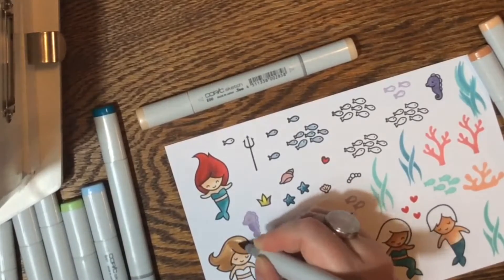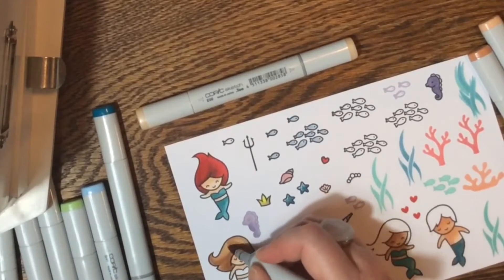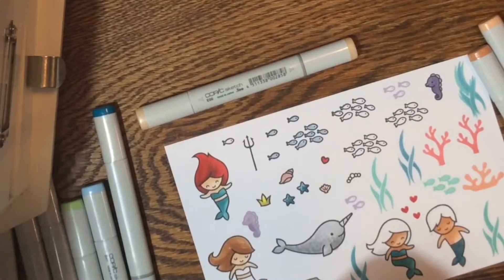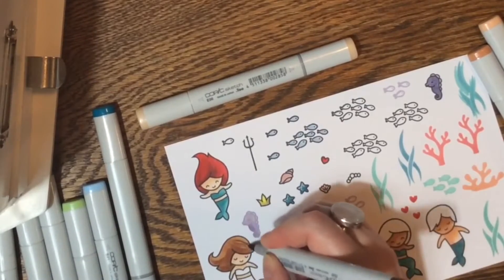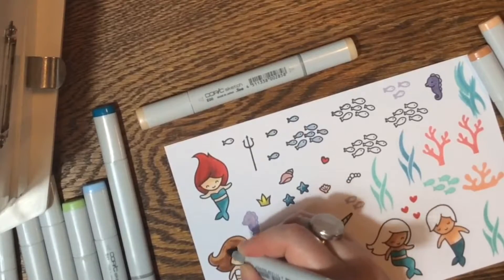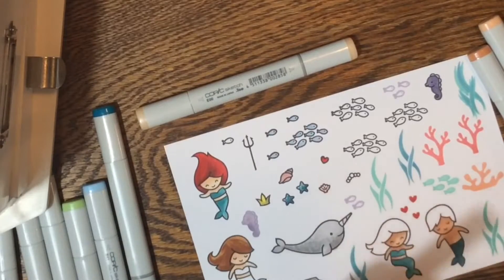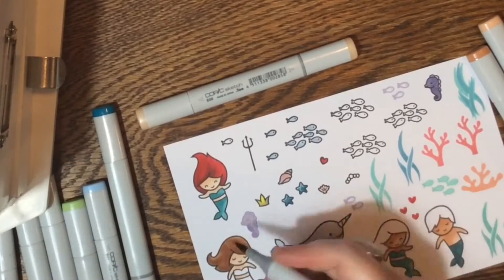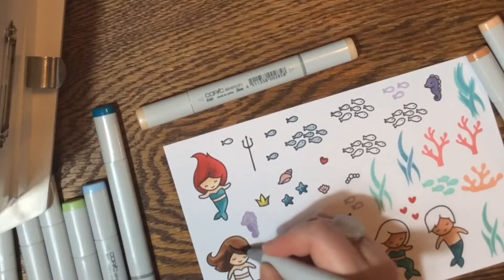It's interesting watching myself overwork something — I cringe when I see other people go over highlights again and again and ruin them, and watching myself do exactly that is funny. Making videos like this really shows you how easy it is to overwork a piece. One thing I like about digital art is the undo button — you can step back 50 steps, but you can't always do that in real art. Watching myself with the brown-haired mermaid, I'd have liked her hair to stay a little lighter brown, but it's okay.